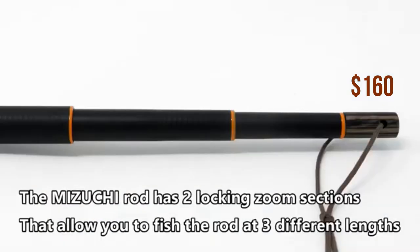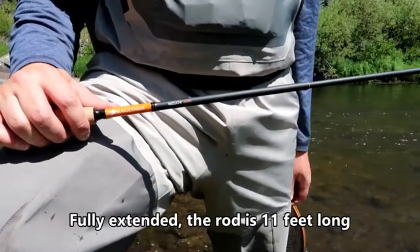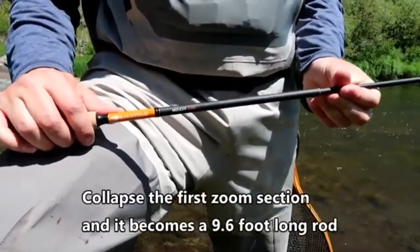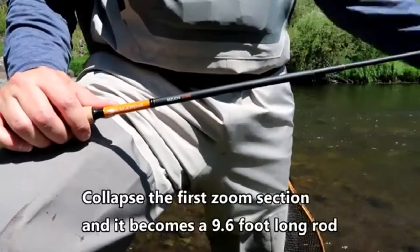The Mizuchi rod has 2 locking zoom sections that allow you to fish the rod in 3 different lengths. Fully extended, the rod is 11 feet. Collapse the first zoom section and it becomes a 9.6 foot long rod.